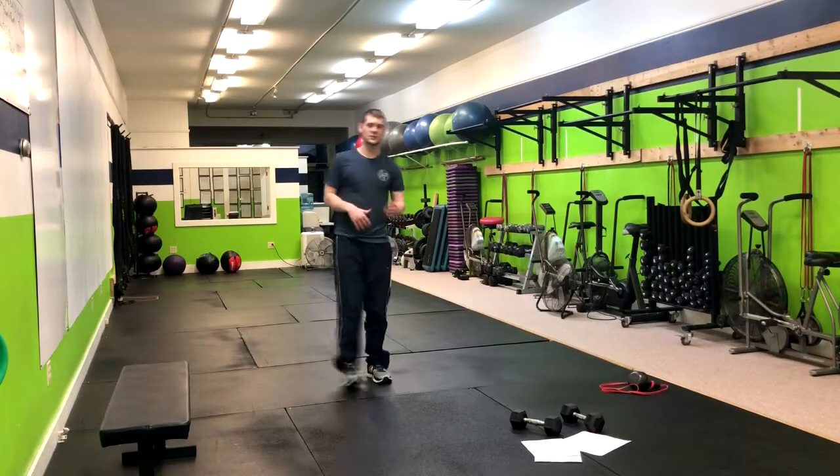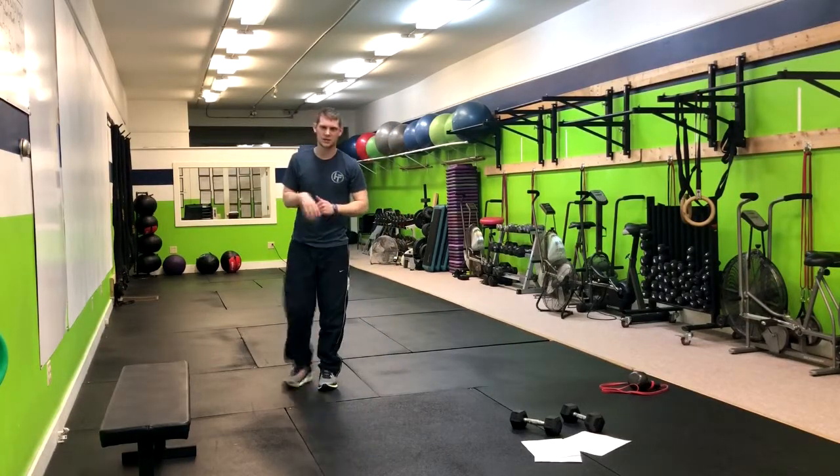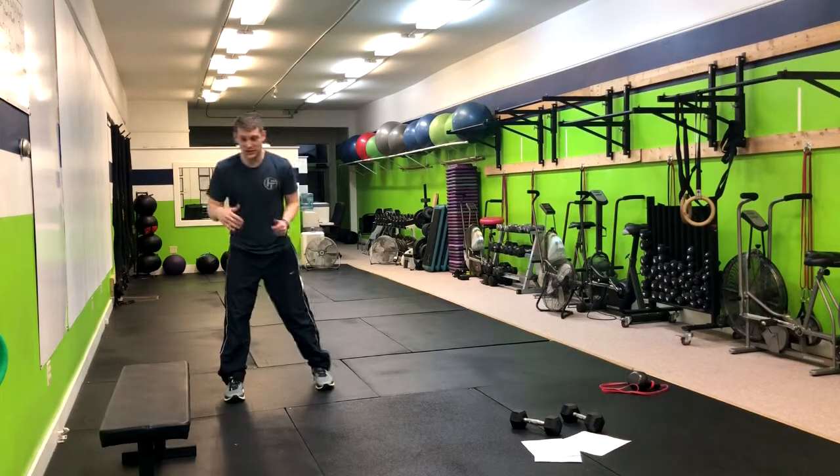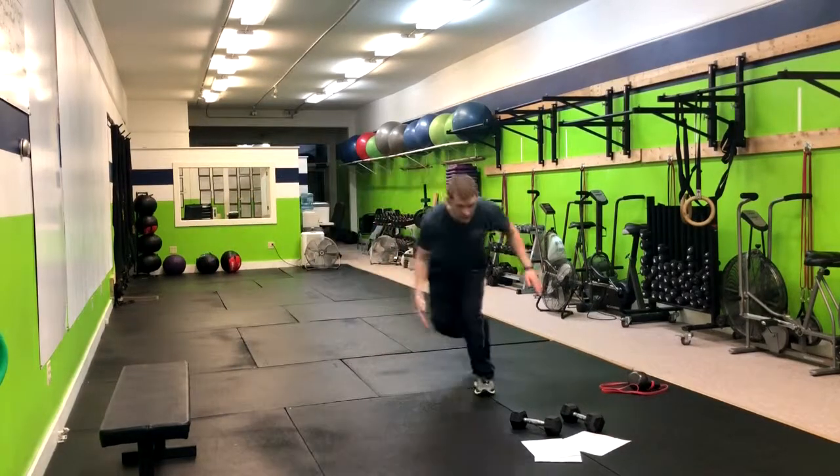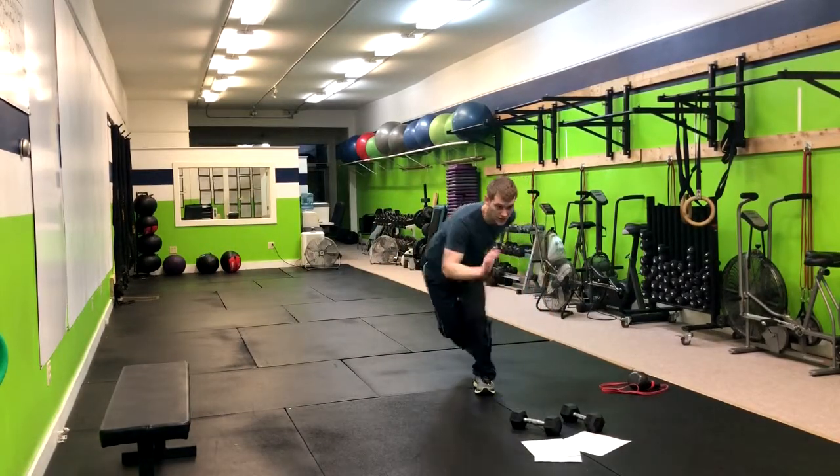We've got a great plyometric exercise here for you — it is a power skater with a pause. Just like a speed skater, we're gonna start with one foot behind and our hand here towards our knee. You're gonna power through that leg and then we're gonna pause, control, and then right back over.